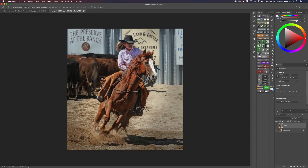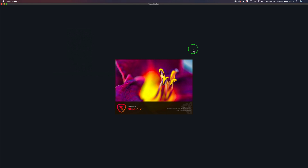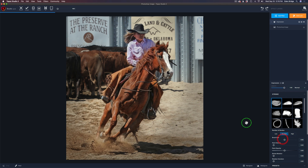We're starting out here in Photoshop. I just duplicated the background layer so we can work non-destructively. I'm going to go ahead and launch Topaz Studio 2, and we're going to turn this into a really cool painting. It's not going to be that hard. Let's start out by clicking Add Filter and go right to the Impression filter.